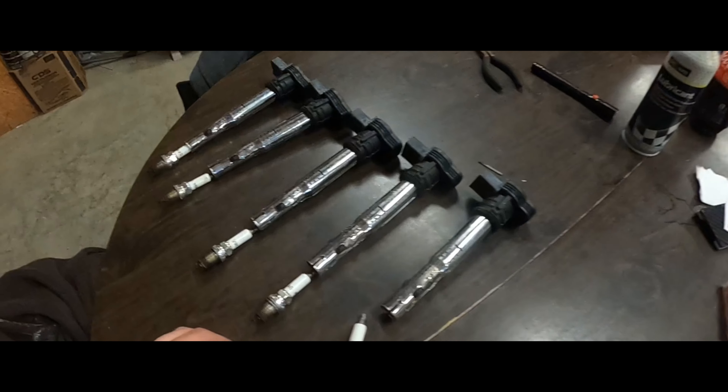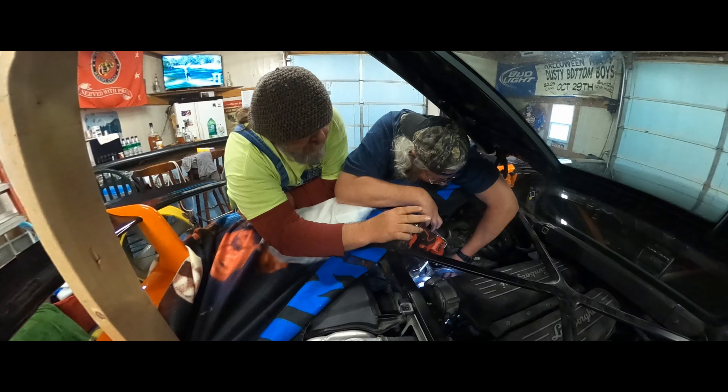Rocking the KISS blanket, protecting the Lambo paint while we're working on this bad boy. And then the Dusty and Dan blanket over there — we're all hugged up, got our faces on the blanket.